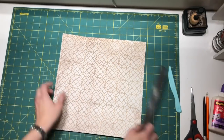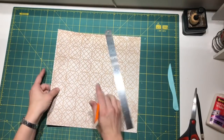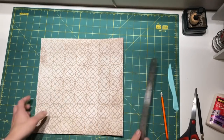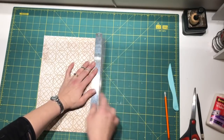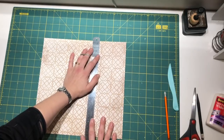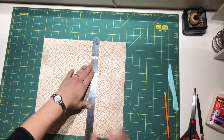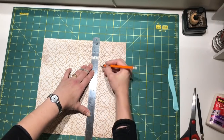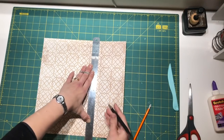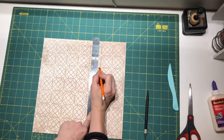Because we want the pocket on the back too, I want to mark it with a pencil just to see the line. I don't want to cut all the way to the fold - I want to cut just a little bit above, maybe half an inch above the fold. And of course I'm not going to cut all the way; I'm going to cut into this fold we made the other way.